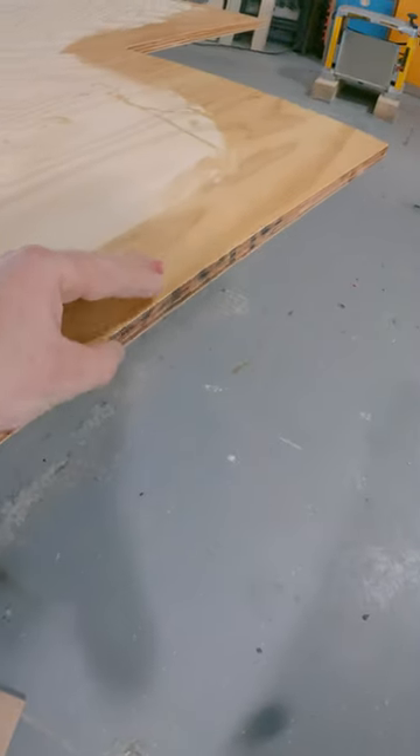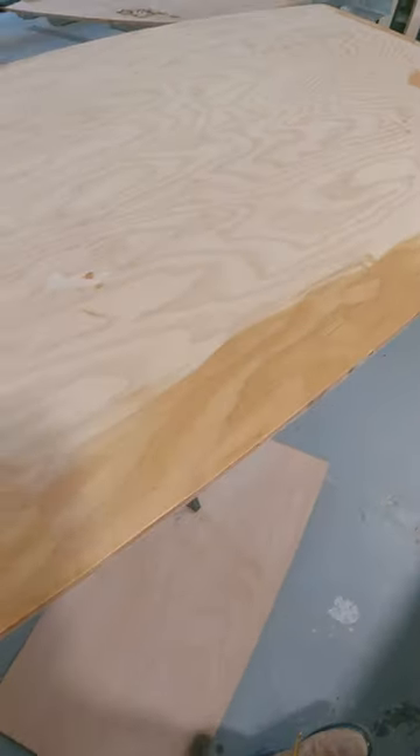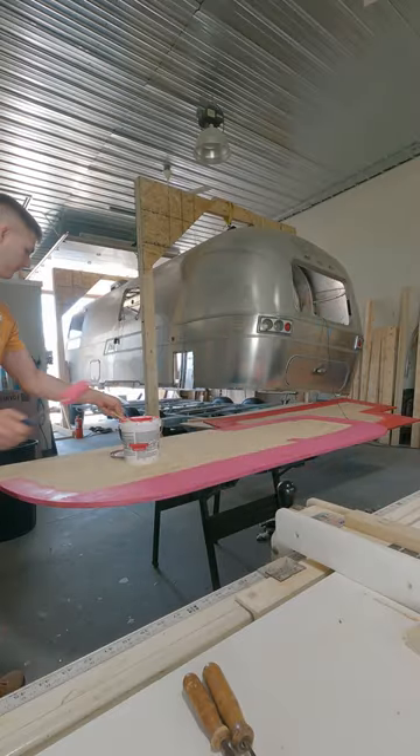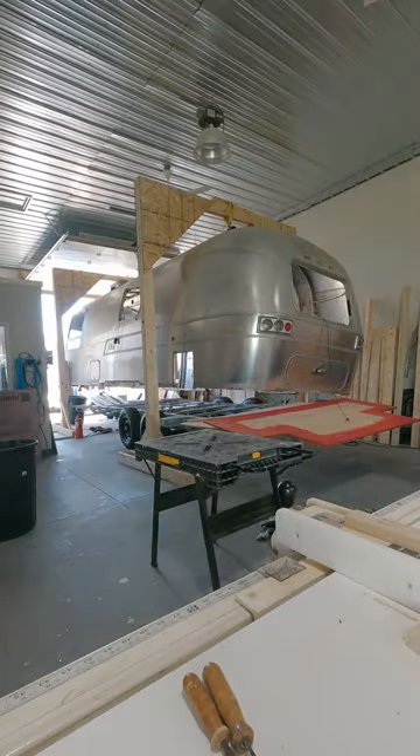The reason I stopped using epoxy for the Airstream was because I couldn't tell where the subfloor was sealed. By the time I put the epoxy on there and it dried, in areas where I had it sealed it kind of just dried up and didn't seem to seal it anymore.